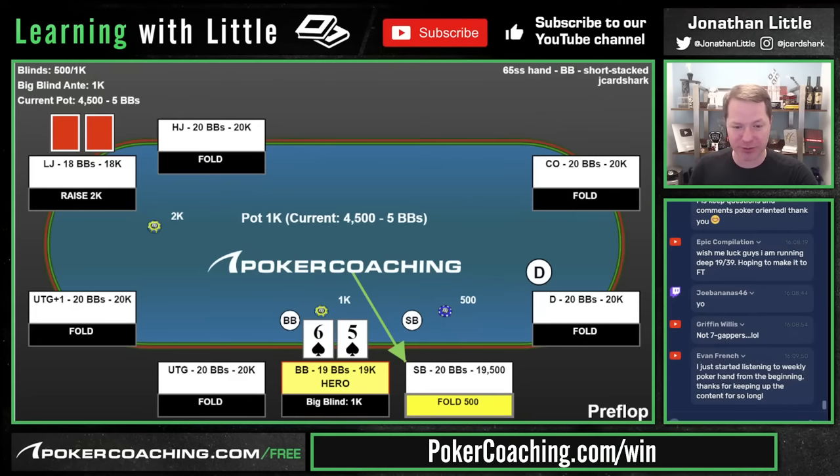8-6 suited in the cutoff 32 big blinds deep — probably fine to raise. This raise becomes better as opponents 3-bet or shove less often, so keep that in mind: if opponents are loose and aggressive, just fold; if they're tighter, definitely raise. We raise, big blind calls, we flop a flush draw, they check.